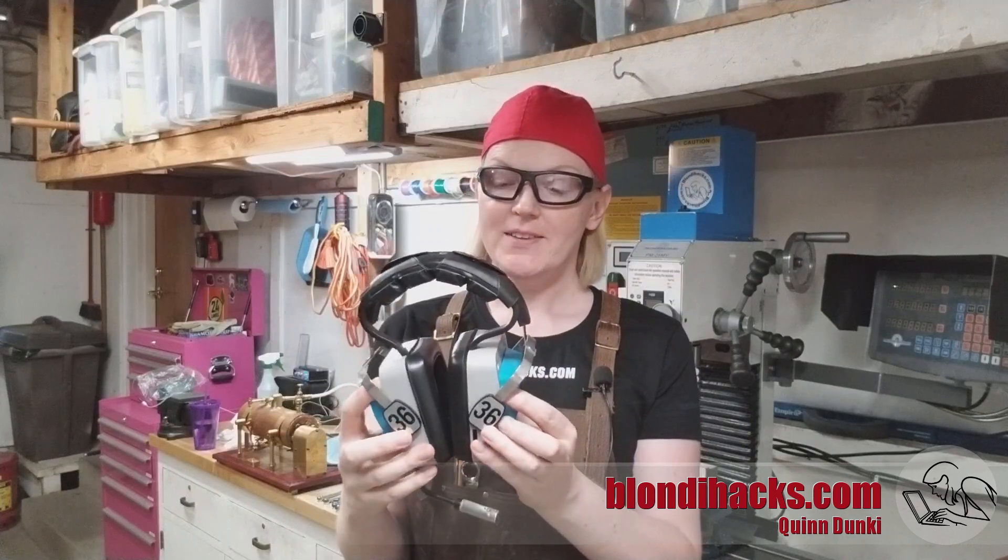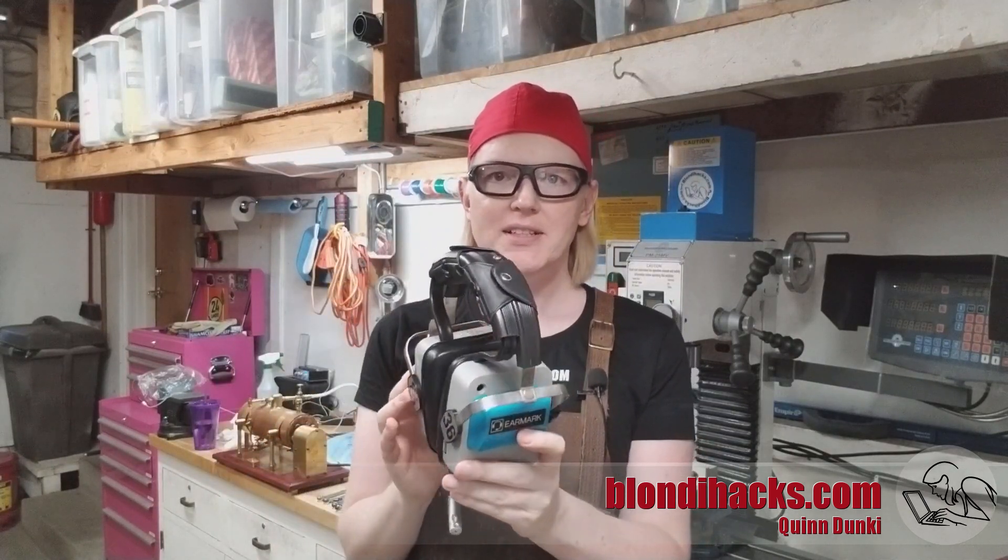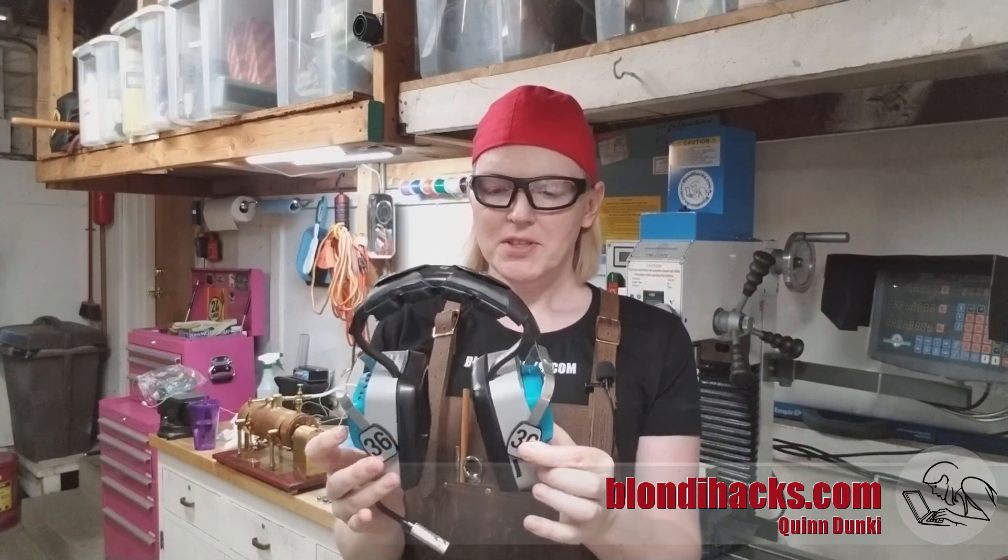Hello Internet, my name is Quinn and this is BlondieHacks. Today we are working on the Bluetooth vintage headphone conversion. This is an earmark headset from around early 1980s — I wasn't able to date it exactly, but certainly from right around there based on the construction, design, and electronics that were inside.